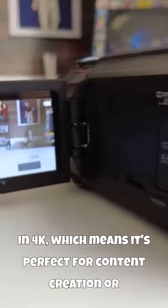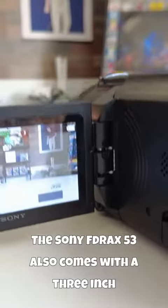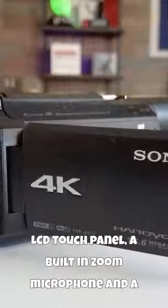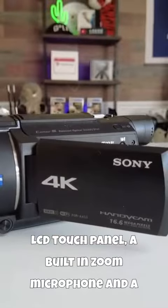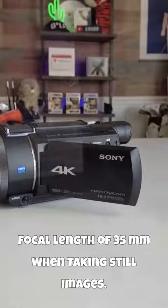It's perfect for content creation, or just taking videos of your friends and family. The Sony FDRA-X53 also comes with a 3-inch LCD touch panel, a built-in zoom microphone, and a focal length of 35mm when taking still images.